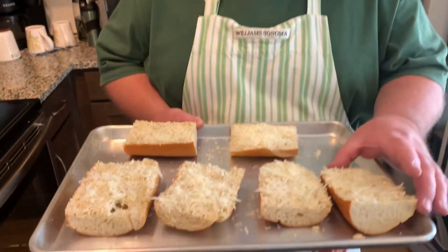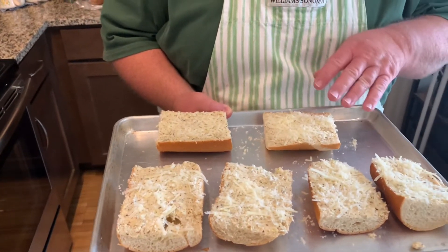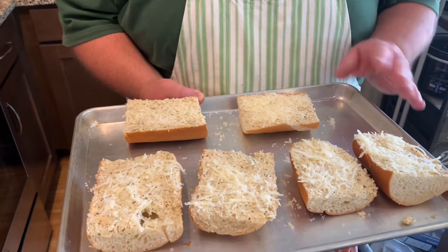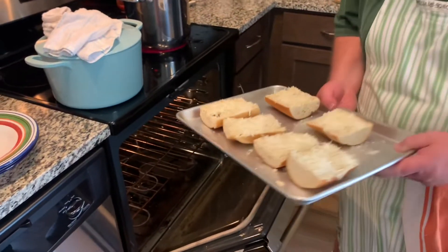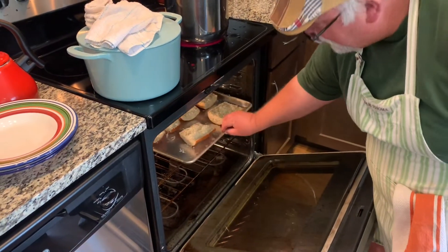Next up is plating and we shall eat meatballs and spaghetti. I have the butter mixture we mixed up at the beginning of the episode spread on the bread, topped with some Parmesan cheese. I have it in the oven — just keep an eye on it until it's toasted, the cheese is melted, and the bread is nicely toasted.